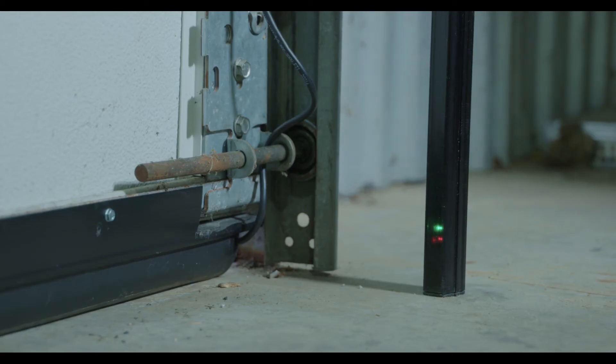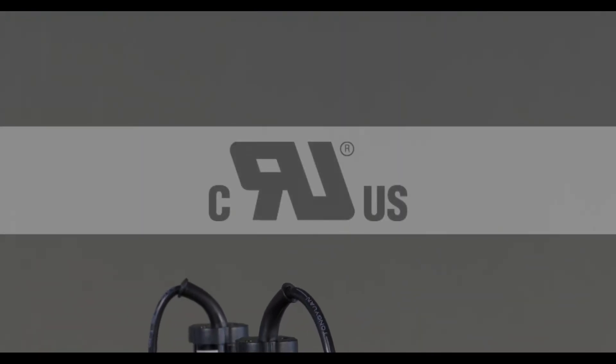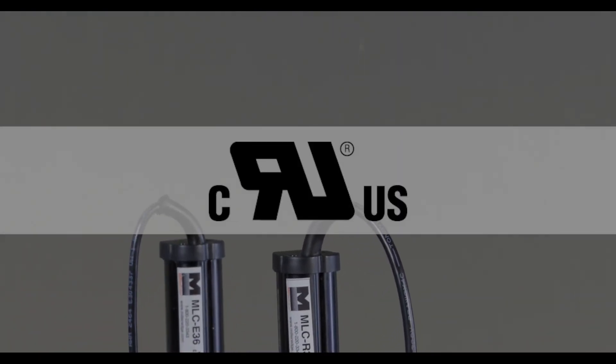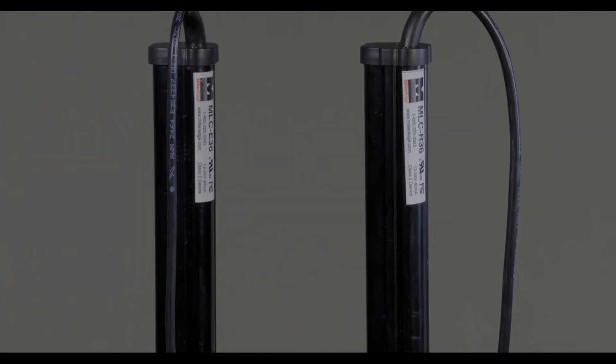Both emitter and receiver incorporate power-on LEDs, plus the receiver houses the fault indication light. These light curtains are the only UL recognized light curtains tested to UL325 version 6, dated May 26, 2015, and are housed in a waterproof housing rated IP67.